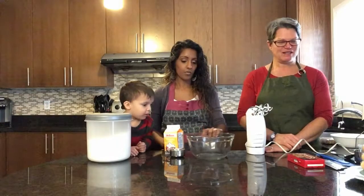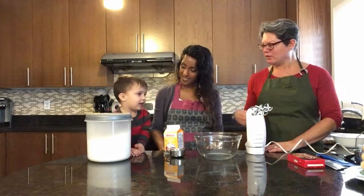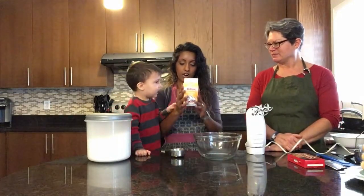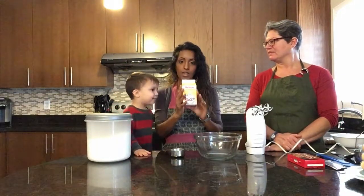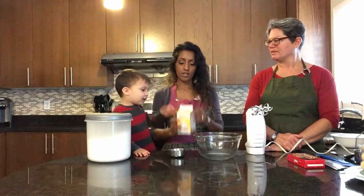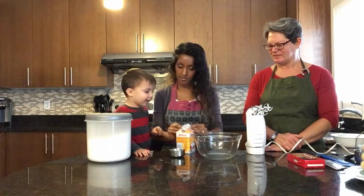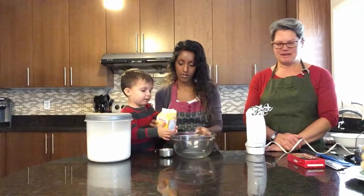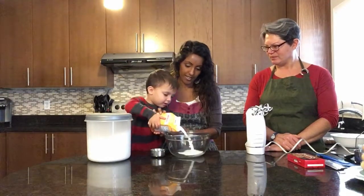So let's get started. We are going to whip the cream and add the sugar. We're going to use one carton — 473 milliliters — just one of these cartons. Do you want to pour it in? Yeah, pour in the whole thing. Good job.